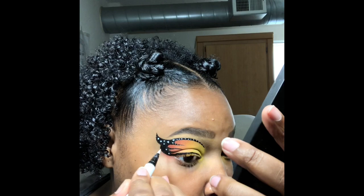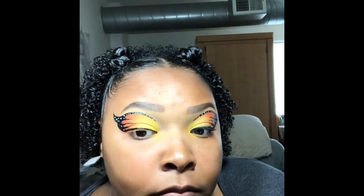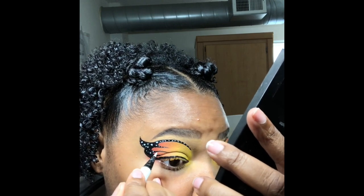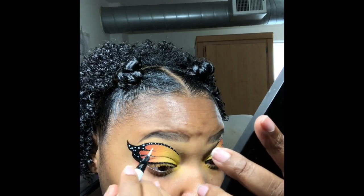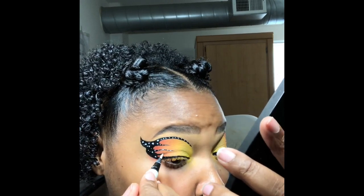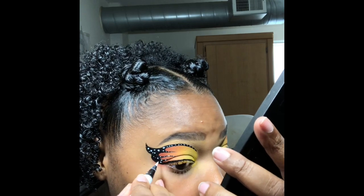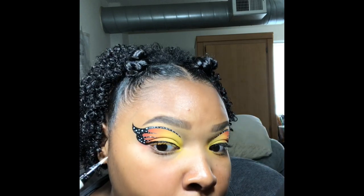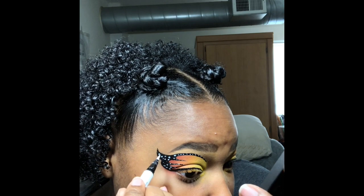I've used this liner a dozen times and I haven't seen any colors being transferred or changing the color of the liquid liner, especially the tip. If you guys ever have problems with white liquid liner changing the tip to another color — this one is really good. I like it a lot. It keeps a nice constant color all the time.